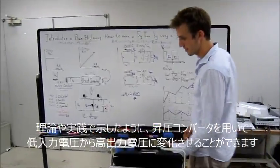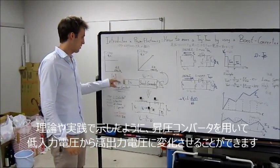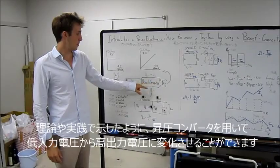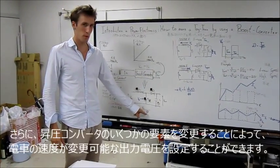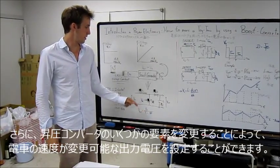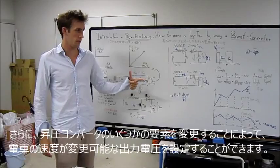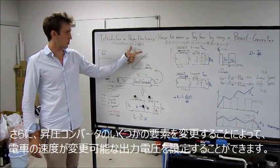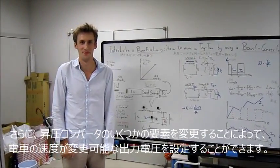As we have seen in both practice and theory, we can change a low input voltage to a high output voltage by using a boost converter. Furthermore, by changing the properties of the boost converter, we can set the output voltage to different levels, which allows us to change the speed of the train. This is why we need a boost converter. Thank you.